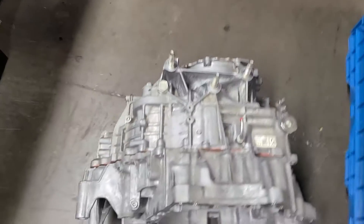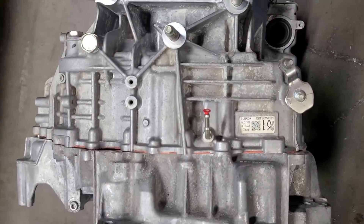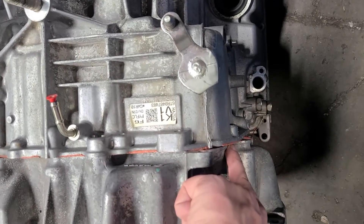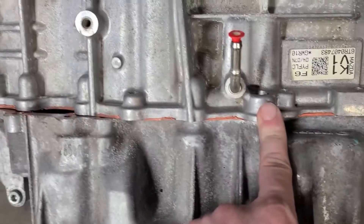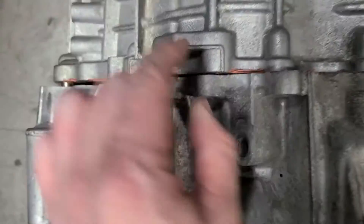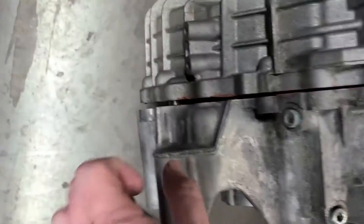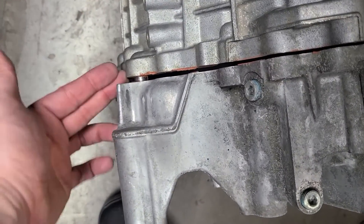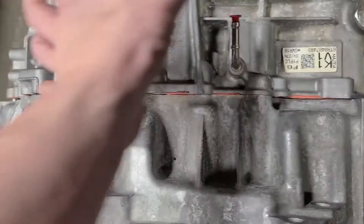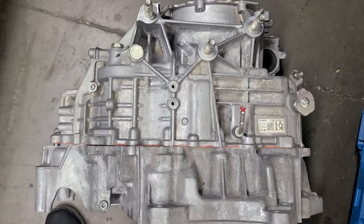The next question: can you bolt any bell housing to a turbo middle case half? If you line up one of the dowels, you can see that bolt lines up, but that one does not, and none of them on the diff half will. If you try to locate it with this dowel, it'll pull it out because there's a size difference in the cases as well. So the answer is no, you can't do that either.